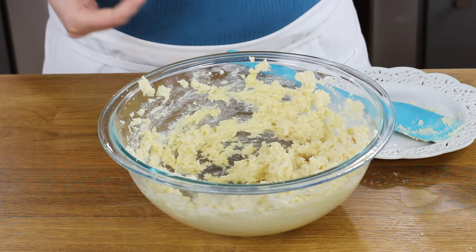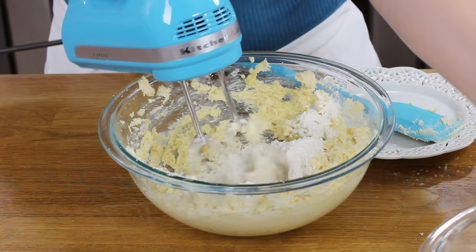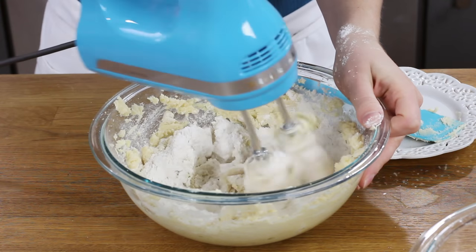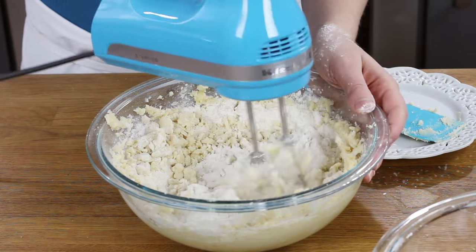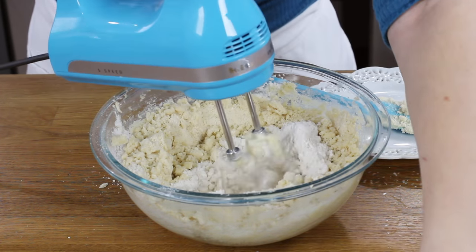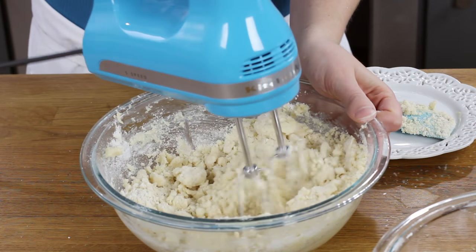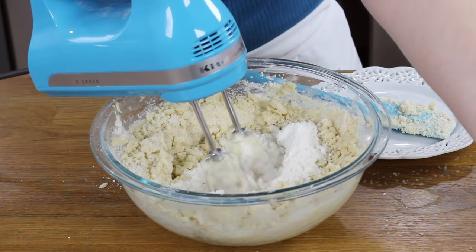Now let's bring back our butter mixture. With our mixer on low speed, we're going to gradually add this flour until it's completely combined. You may notice the dough starting to look a little dry and crumbly — keep mixing through this, pausing to scrape the sides and bottom of the bowl as needed. Everything will come together. You want this to be a stiff dough; it needs this texture so that it holds its shape while baking.